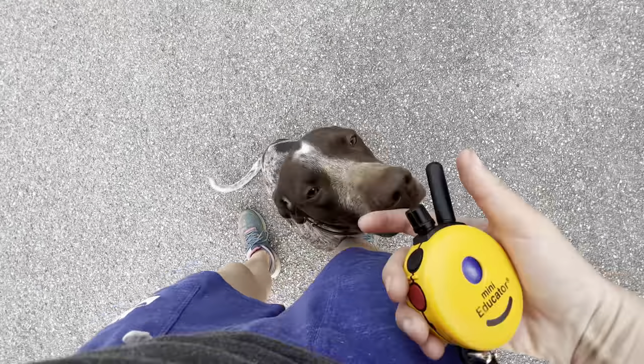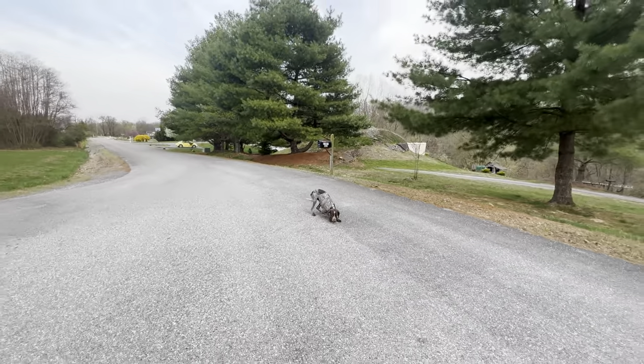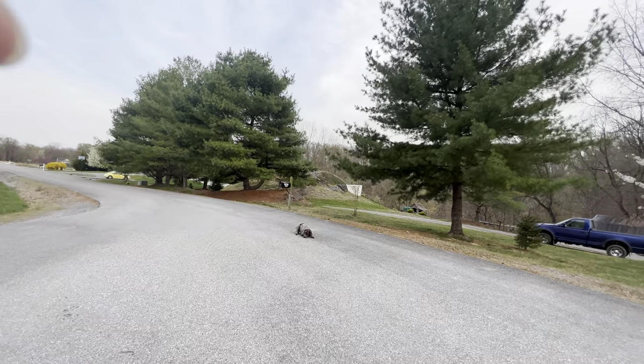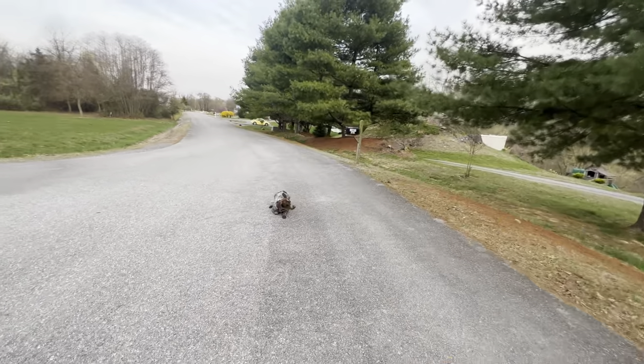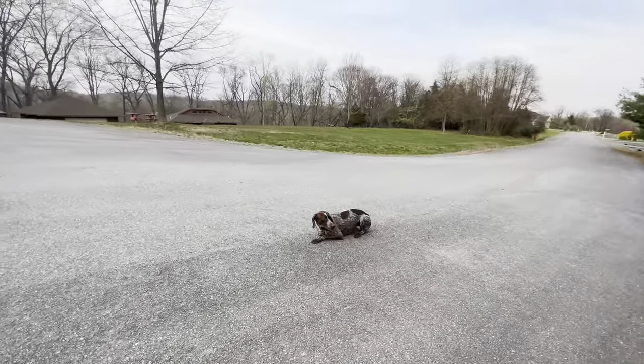Stay. Down. Good job. Do you guys notice that when I'm giving these commands, she's complying almost immediately. I'm never having to use my e-collar to correct — just give a reminder here and there on heel. But for the most part, she's really prioritizing me.